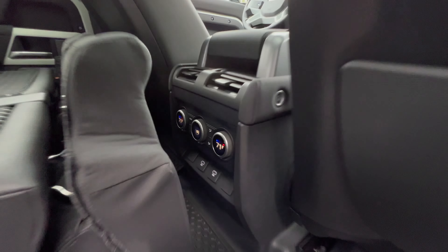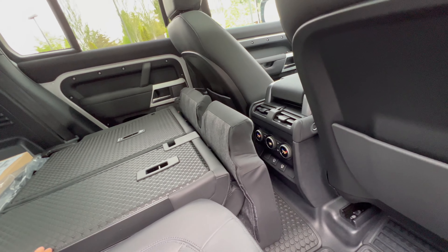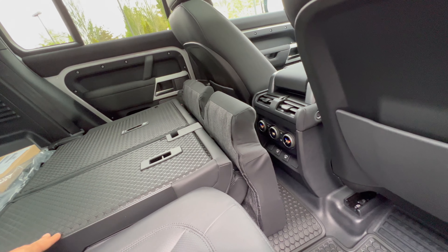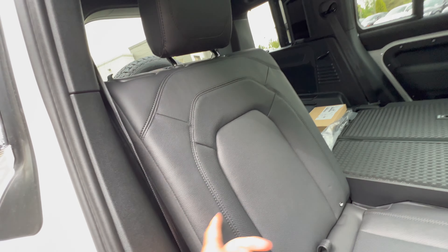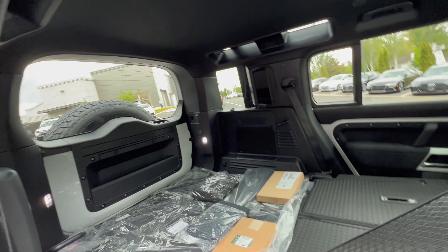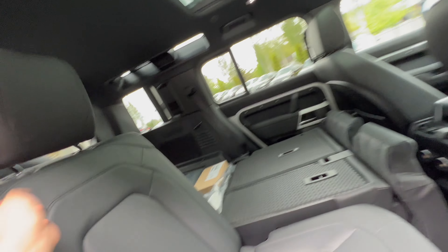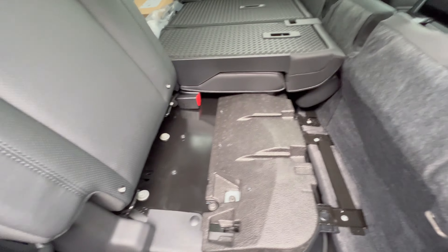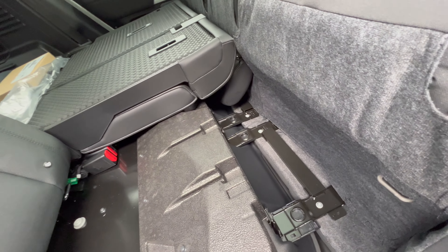Here's the second row — you can kind of leave this as a setup. It's a 40/40/10 with a pass-through. There's a 60/40 split right now, and you've got this seat up here. Fold it down like that and you'll have an angle, so you've got to raise it up and then push this down — and it will fold in like that.